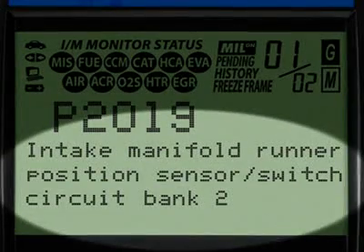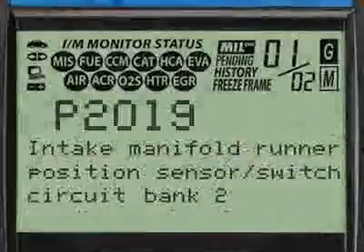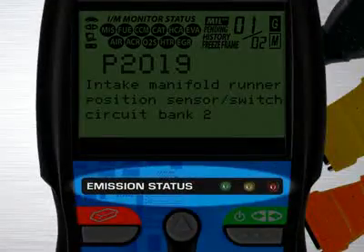Finally, when the diagnostic trouble code definition is given, it is shown in one of three languages you request: English, Spanish, or French.